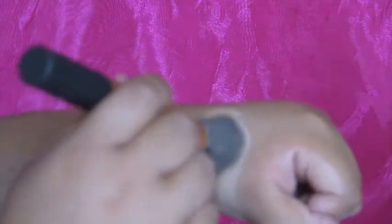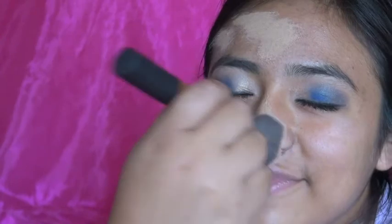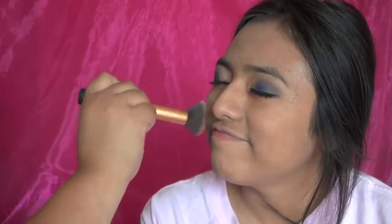Now I'm getting the Maybelline Superstay Foundation and blending it with my Real Techniques brush. I love Real Techniques brushes — they're truly amazing. I recommend them — they really blend everything so well. Everything I'm using for brushes right now is Real Techniques. Shout out to Pixie Woos — I love your products!